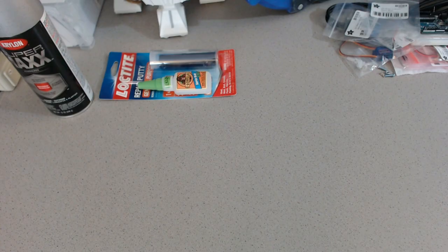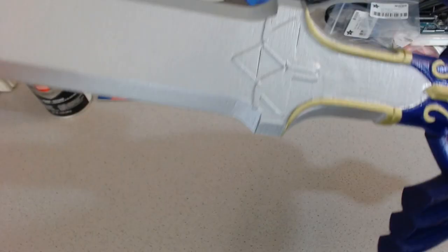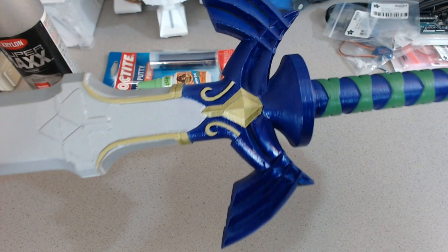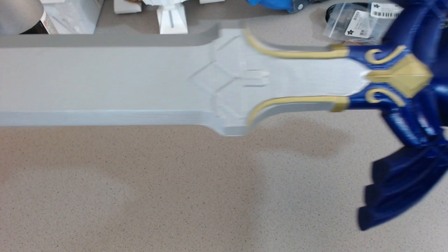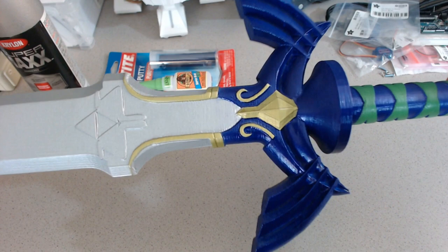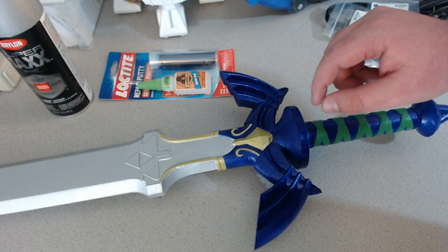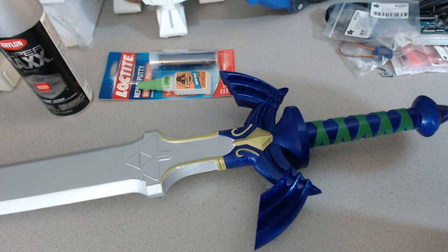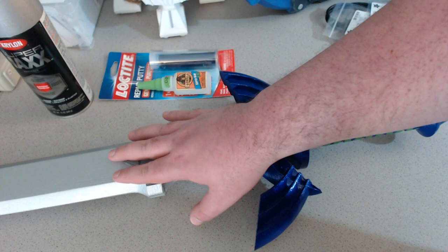All right guys, here's your first look. It is pretty big, so I'm going to have to kind of scroll it through. Here's the blade, and here is the handle. Let's take a second to appreciate how good of a job my wife did filling in those seams and painting this — that is near perfect. The handle looks a little blue in the video but it's purple in real life. Now let's talk about post-processing. This was by far the most difficult one I've thrown at my wife yet, and we spent a long time just trying to figure out how to fill the seams in, because that is not as easy as it first looks if you're not very familiar with that type of work.